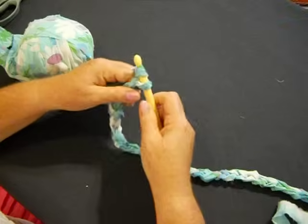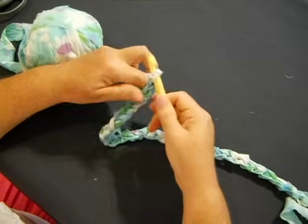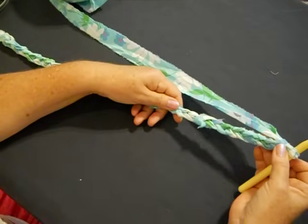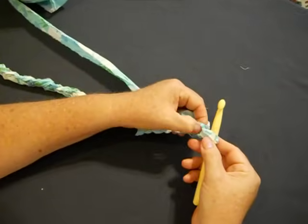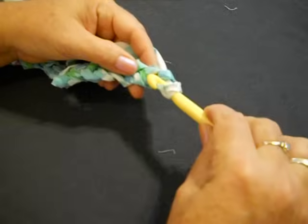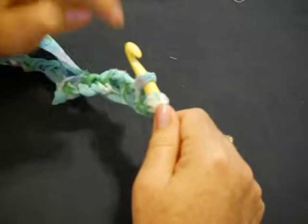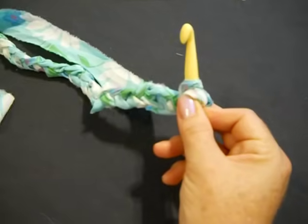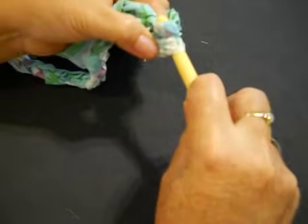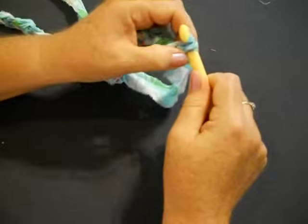I'll do a couple more — I don't think that's quite 40 but we'll call it 40 so we can move on to the next step. Here we have done our chain stitches. You're going to flip your material and always move from right to left. After you flip your material, you're not going to go into the hole you were just in — you're going to go into the next hole right there. Put your hook into that hole, cross over and pull the material through. This is a single crochet.